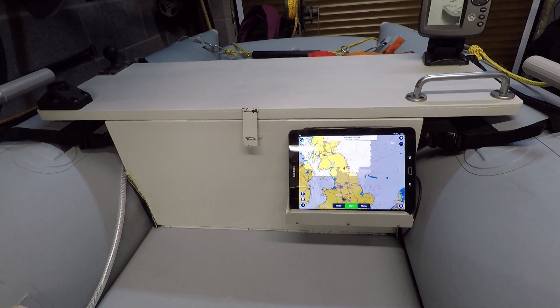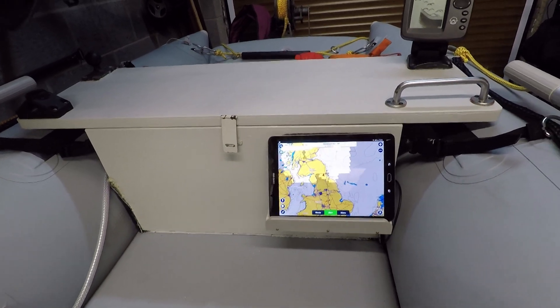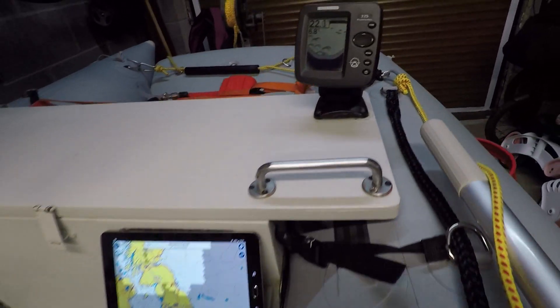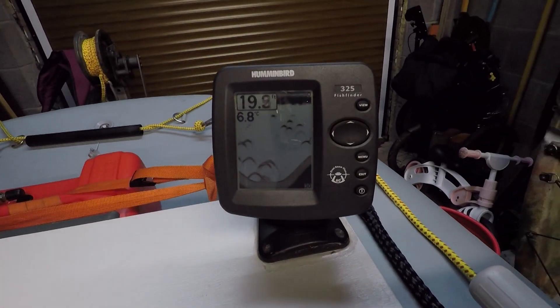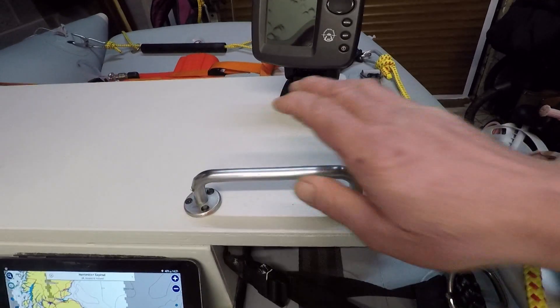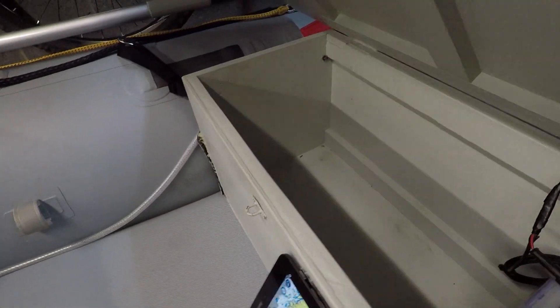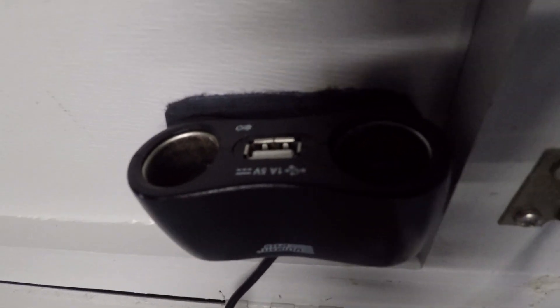I'm still using the front box that my father-in-law made for me, with the Samsung tablet with Navionics on and the old faithful fish finder. That's just a handle I put on — it's a bit of a grab handle. Inside, there's quite a bit of storage. The battery box is still velcro'd to the inside, with a USB port for charging camera batteries or the tablet if it gets low.